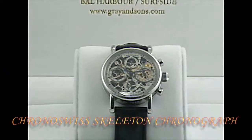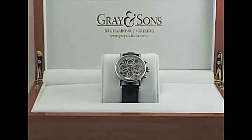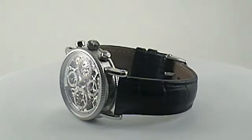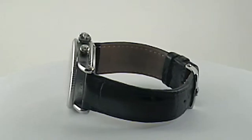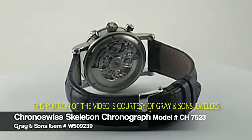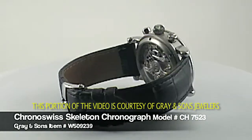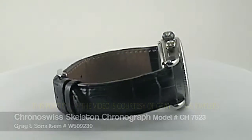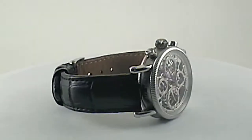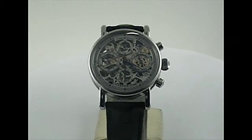Today we're going to take a look at the Krono-Swiss Opus Skeleton Chronograph model CH7523. Krono-Swiss started in the early 1980s by Gerd Rudiger Leng in Munich, Germany. Though Krono-Swiss is a German company, all of their parts are produced in Switzerland and then are hand-finished. The Krono-Swiss Opus, which is the first automatic skeletonized chronograph, made its debut in 1995.